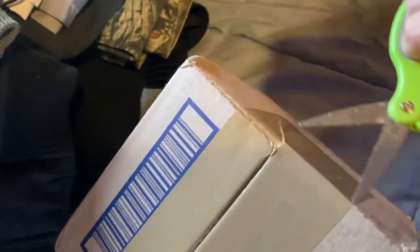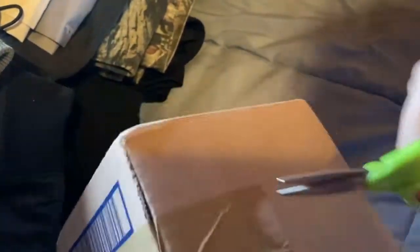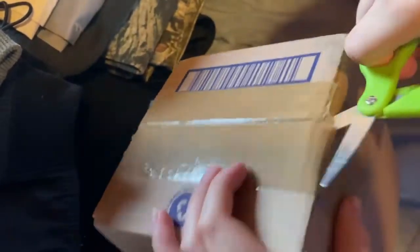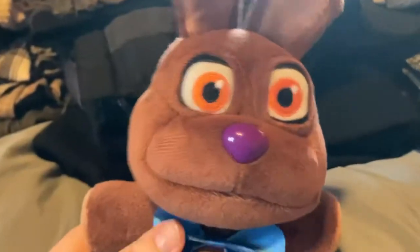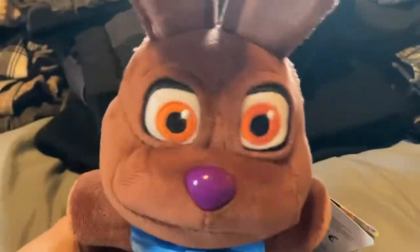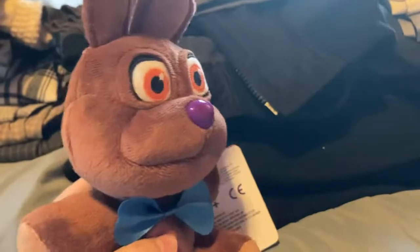This is so hard, I cannot do this at all. Okay, so I finally opened it — oh my gosh, I really like this plush a lot! He looks really awesome, and I'm not good at plush reviews so I'm not going to review him.